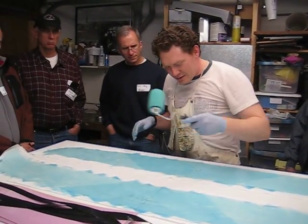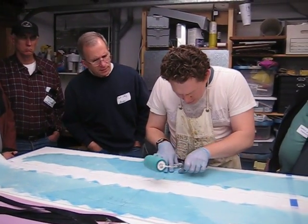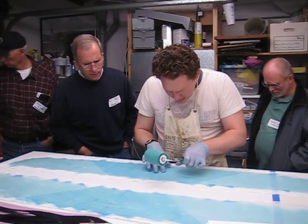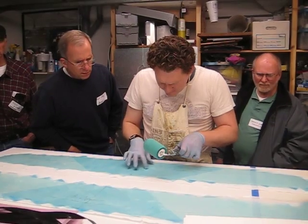I inherited this from my grandfather as well — some of this glue is from him. There's a little wrinkle; I'm not in love with that. It's actually on the bottom layer. That's interesting. That's why you use a good toilet paper.